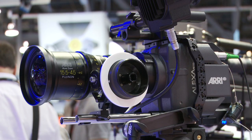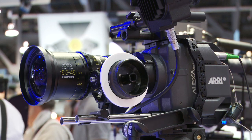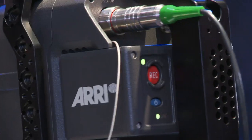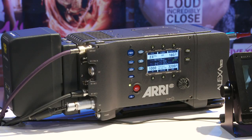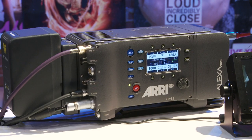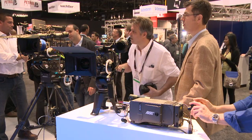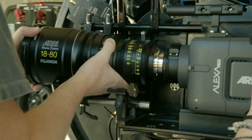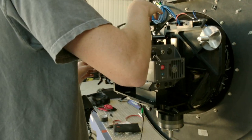Another Alexa model we're showing here that we will start shipping in May is the Alexa M. The Alexa M is an Alexa chopped into two pieces — there's a front head and a body connected with a fiber optic cable that can go up to one kilometer. It's a great camera for 3D, for Steadicam, for handheld, for putting a camera in a car where you don't have a lot of room, and great for helicopter shots. We have video on the internet that shows you all the different uses for the Alexa M — I'd encourage you to go take a look.